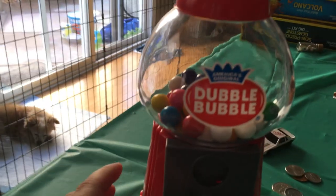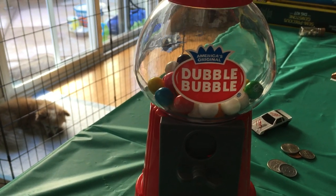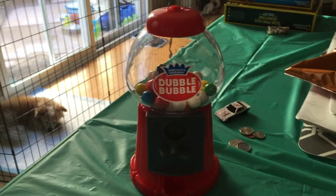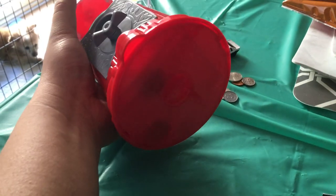So this is where it comes. It looks like this. And that's the balloon.